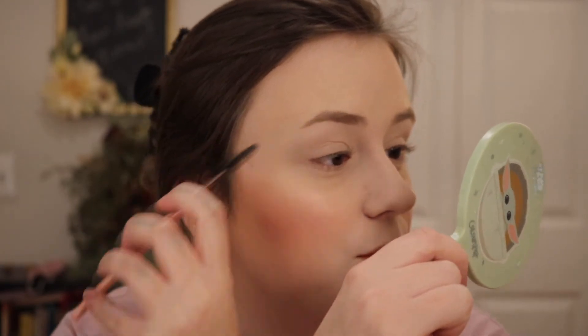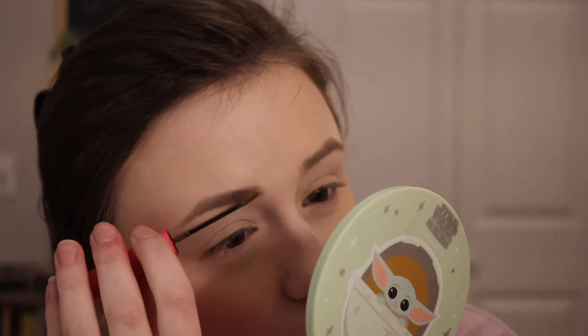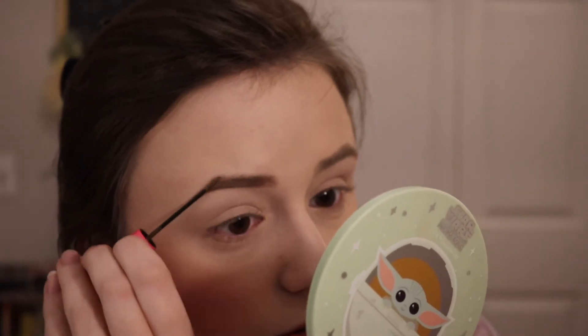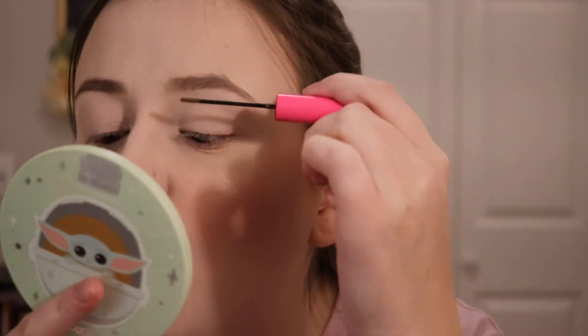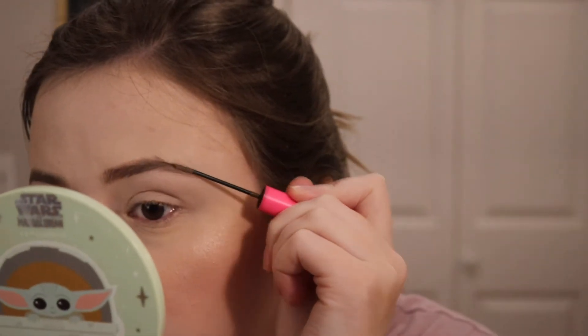If you've been watching my content for a while, you know I used to love this product — it's the Tarte Busy Gal Brows, a tinted brow gel. I went through a phase back in 2020 where I did not fill in my brows and just used this. Now that brows are done, I kind of get why I was really into it. I like the way my brows look and it was super easy too.